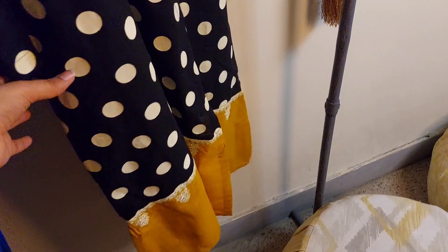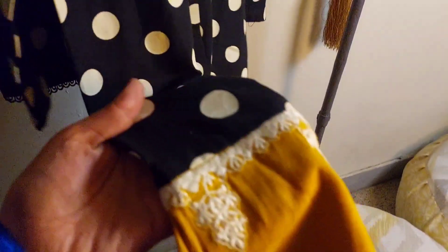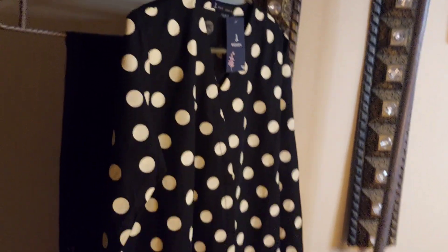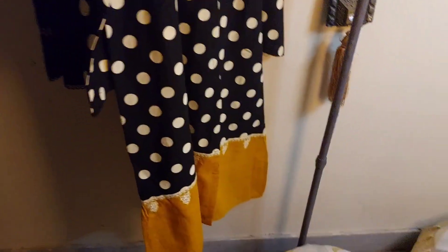I will show you the details — this is the same embroidery and it is in applique style. Here is our shirt, and now I will show you the other accessories with this.